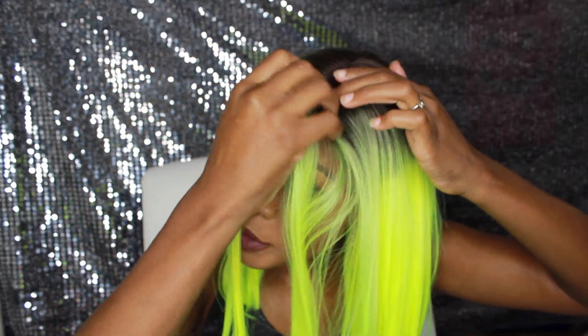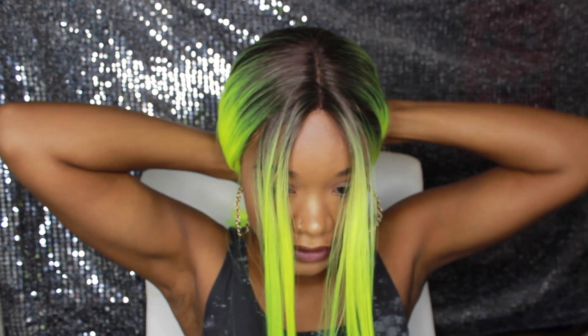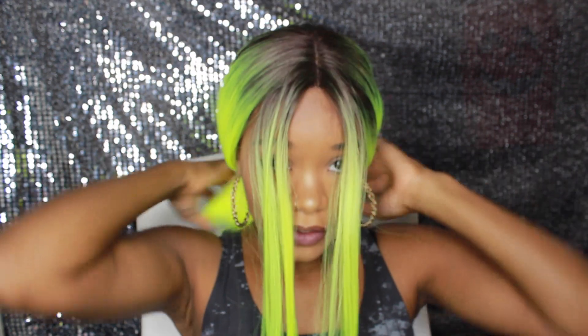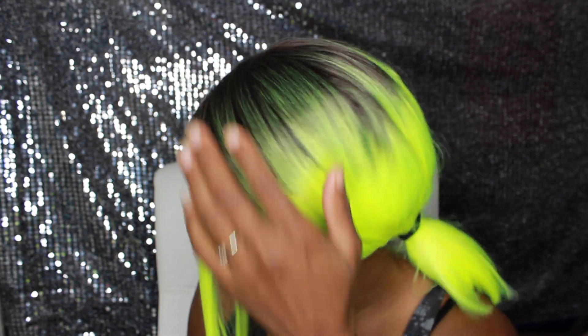I think I like it pulled back more because then the color is less in your face. It's a pretty bright wig, so having it pulled back in a bow kind of takes away from all the brightness. That's why I had it pulled back to begin with.